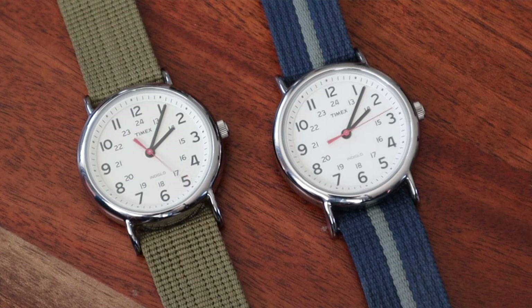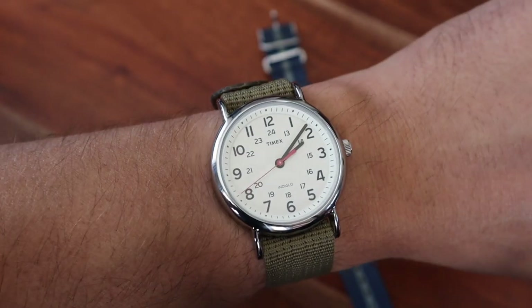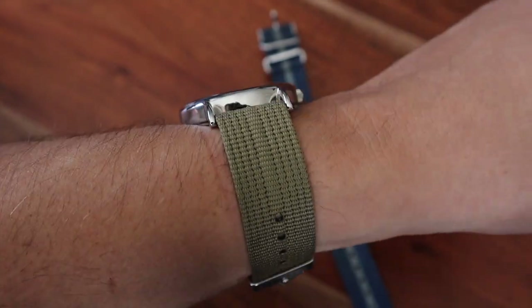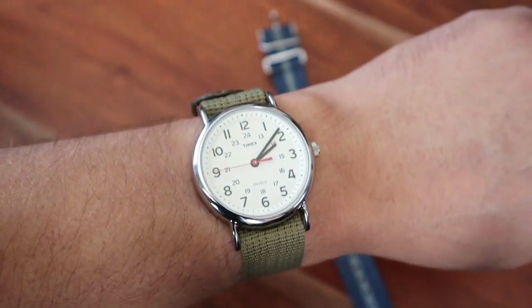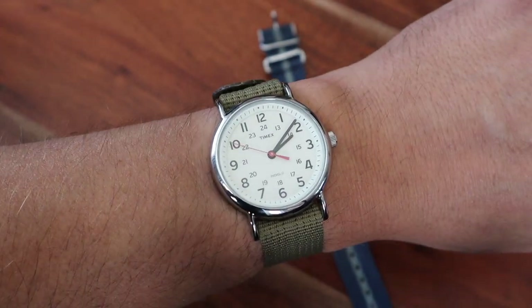I know it's silly to complain about a watch at this price point, but there are a few disadvantages. First is the low water resistance rating — it would be amazing to have at least 50 meters and a screw-down crown. Another thing that can be very annoying is that the quartz movement is very loud; you can hear it ticking from a substantial distance.